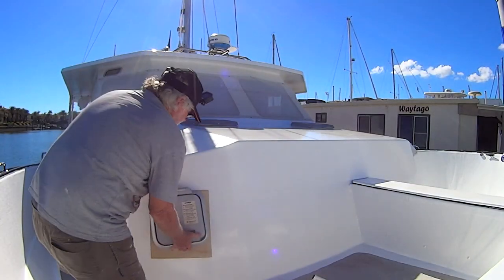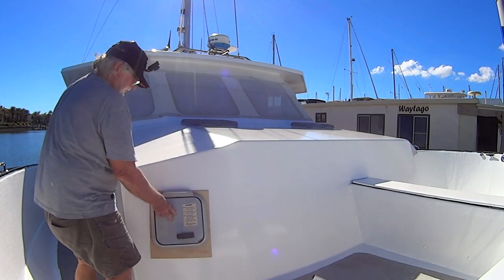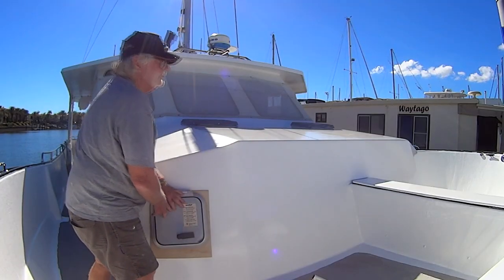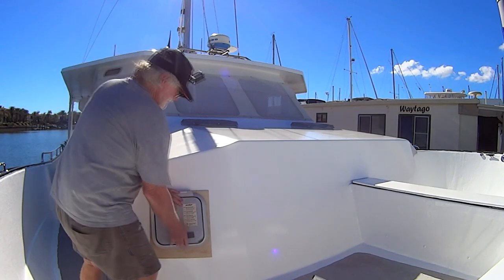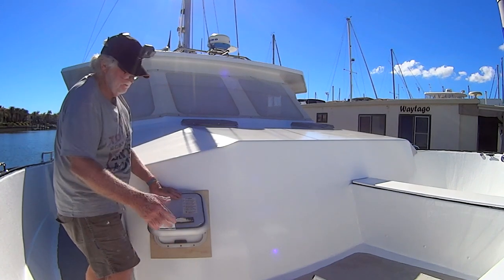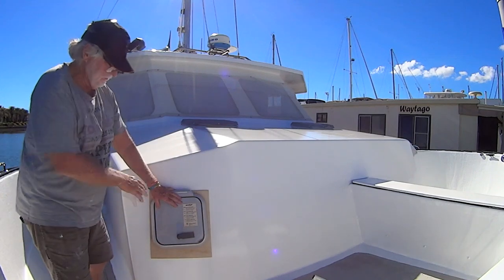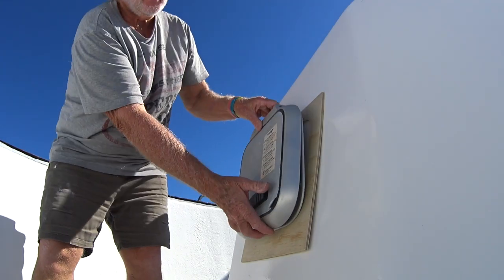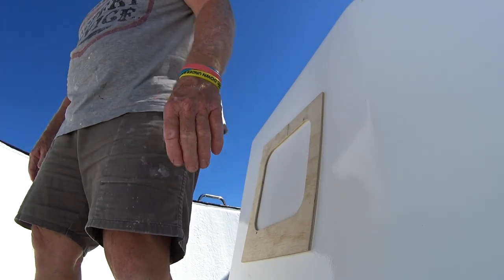That all looks good. I'm putting them in this side here. We use this area up the front only usually for walking past. If the hatch is open you've got plenty of room to get past it, but it's not going to impinge on an area we use much. That's why I'm putting them in the side here. Okay — time to make a big hole in the boat.